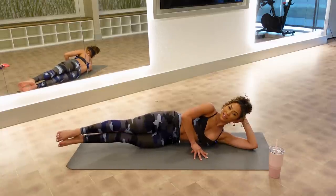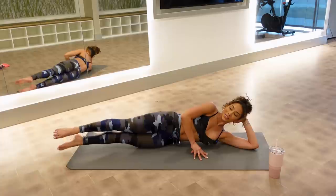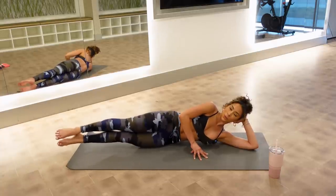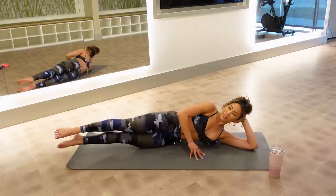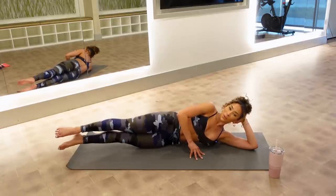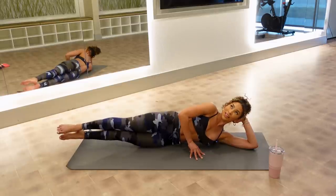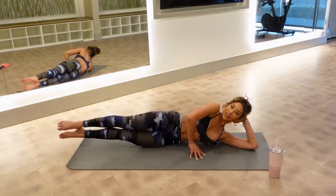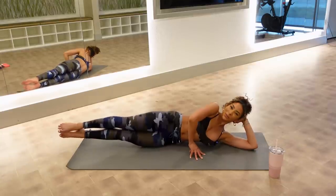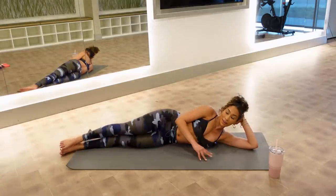Squeeze your inner thighs together like you mean it. Now let's go quicker — beats, beats, beats. Keep it going. A little quicker. Legs a little higher. Hold them — up! Lower those down. That is not easy.